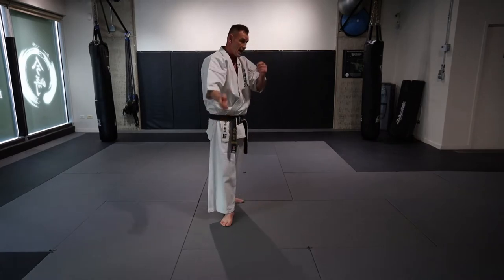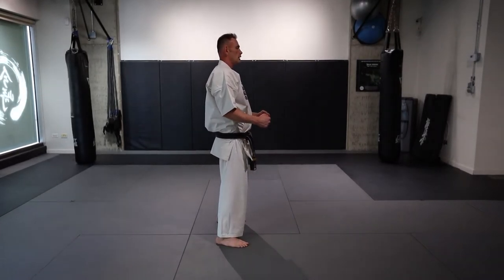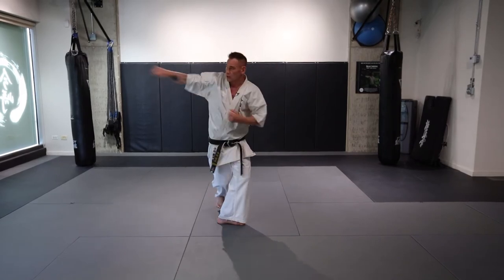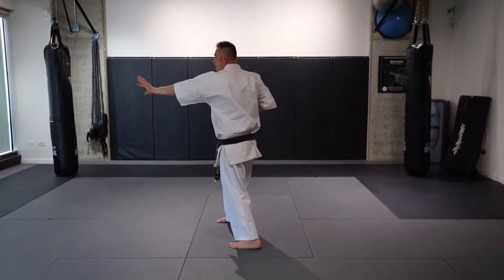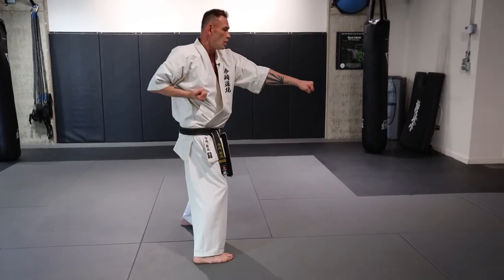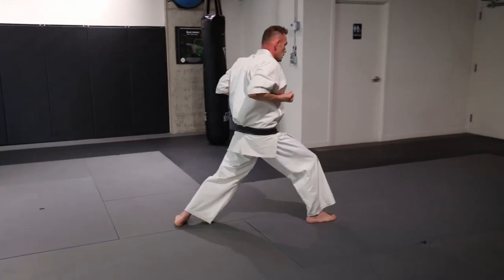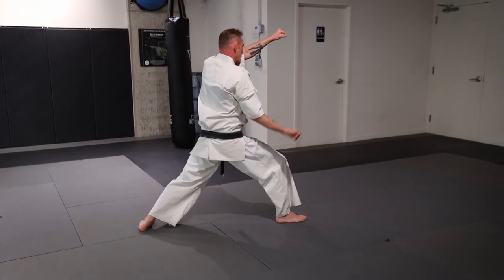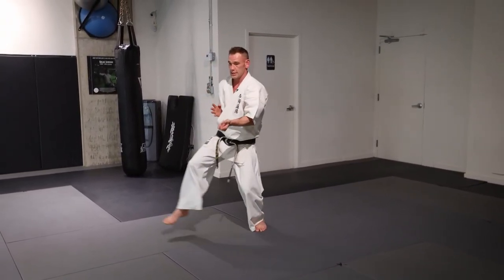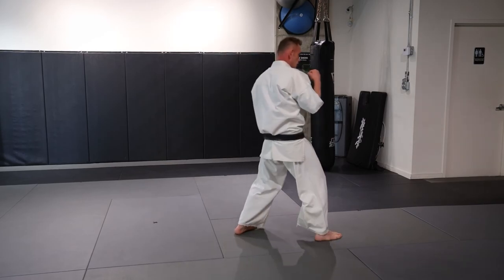So now we're going to do the side angle view of this one. Repeat it to me. Kihon Sono Roku. Yoi. Etch. Ni. San. Shi. Go. Ku — Kiai. Ju — Kiai. Etch. Ni. San. Shi — Kiai. Yame.